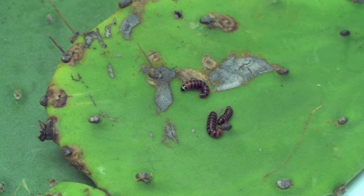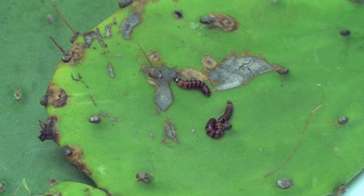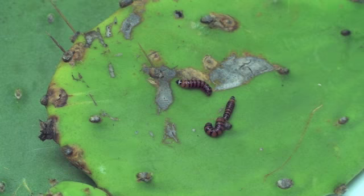The South American cactus moth has been introduced into the United States and now ranges along the coast from South Carolina to Louisiana. It remains a threat to prickly pear cactus and the desert ecosystem of the southwestern United States and Mexico.